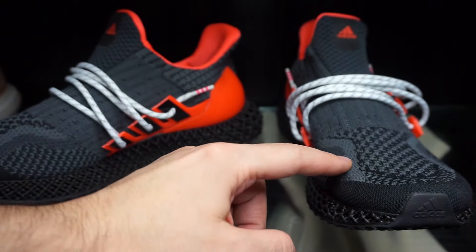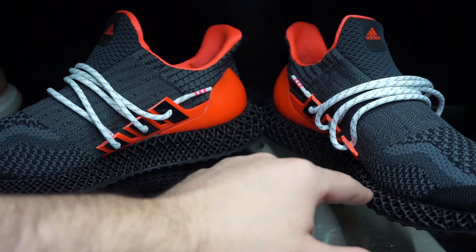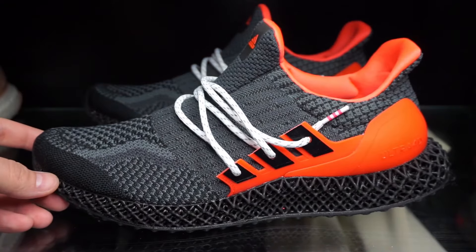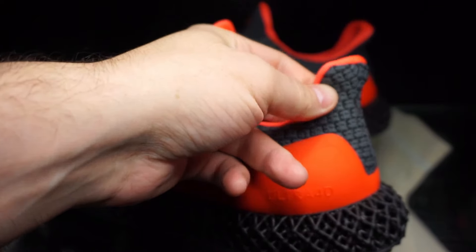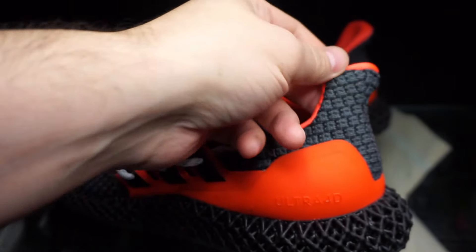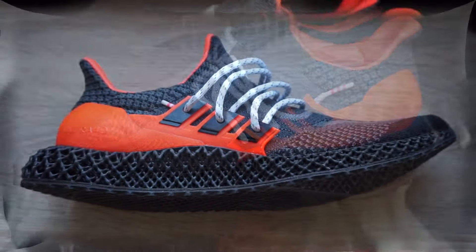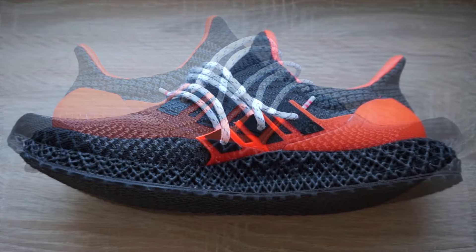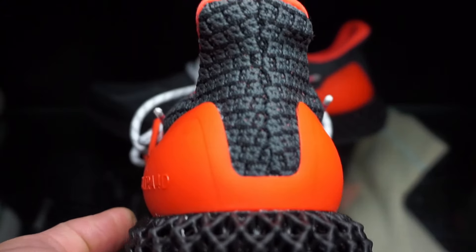The prime knit design kind of stops in the middle — those lines should have gone higher. They are kind of heavy, but I got used to that. The back part is kind of meh; there's less padding and less foam compared to the original Ultra Boost 1.0 and 4.0. It seems like they had to cut costs for using that 4D sole.